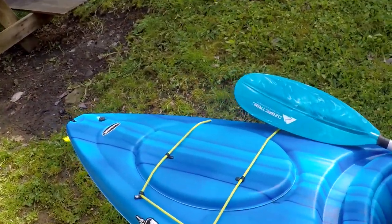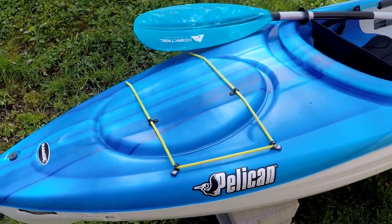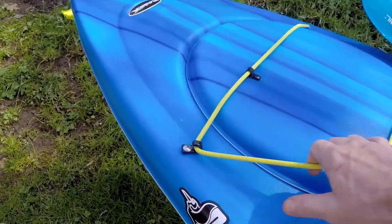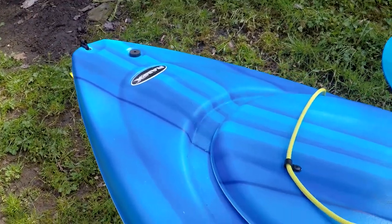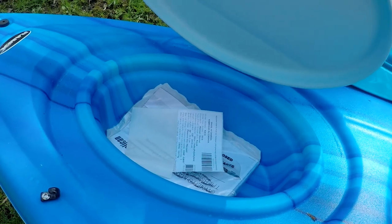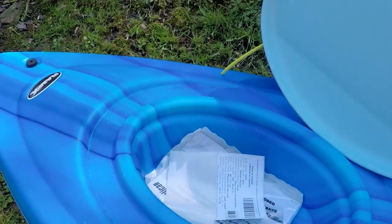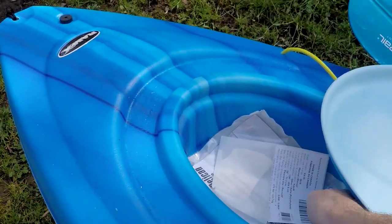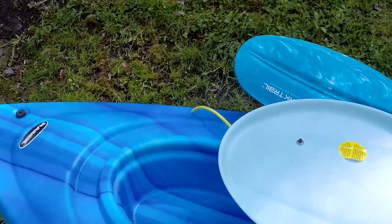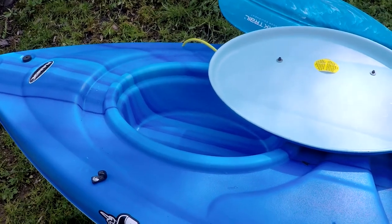At the back of the kayak it does have a little storage area — it's not waterproof though. Opening it up, you can see there's no rubber gasket around it, just a plastic lid. A little area to put items in, but I would advise not letting any water in there because it's definitely not watertight.